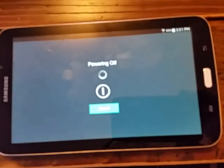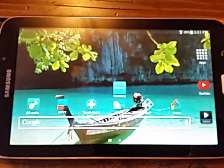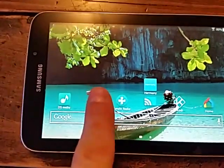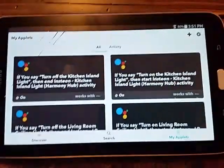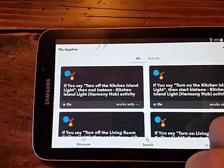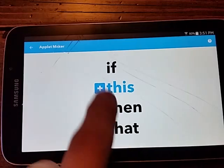That's easy - we use Harmony Hub to turn on our lights. I'll just turn that off again. Now what we do - sorry about moving the camera around - is use IFTTT, 'If This Then That.' What you want to do is create a new applet.